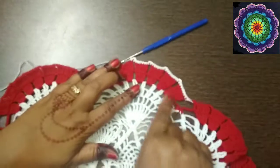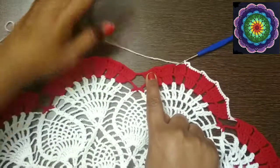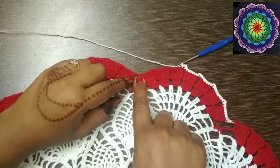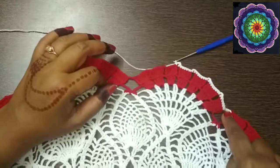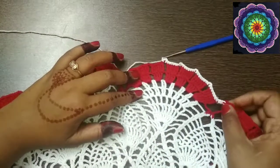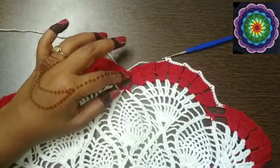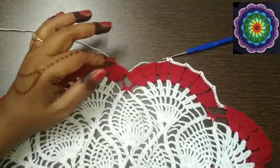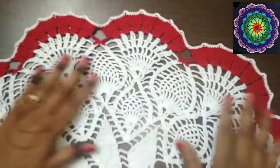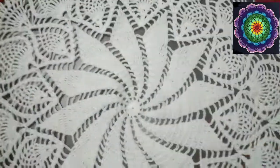Continue like this until you reach the last treble crochet. When you reach the chain 3 space, make 2 single crochets in the chain 3 space. This completes row 37, which is the last row of this gorgeous and huge doily.